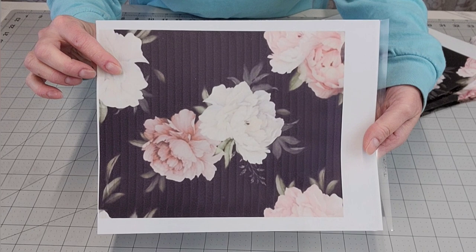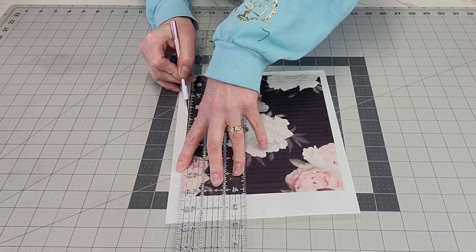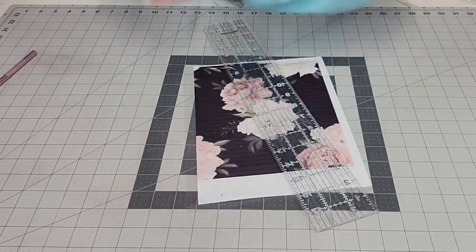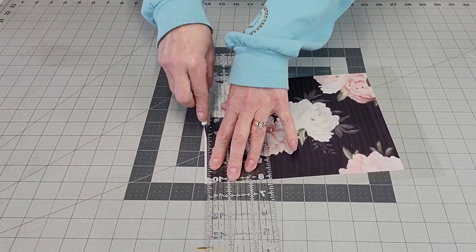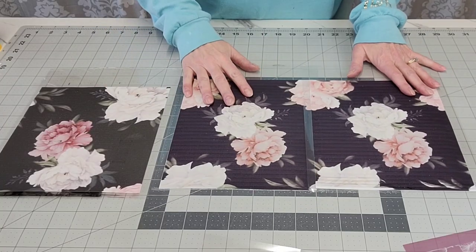These are edible sheets that I printed from Shutterstock on my computer. There are some free downloadable options, but I find that better ones are on sites you actually pay for — it just depends on what you're looking for. I printed it with edible ink on edible paper, and I'm cutting off the extra pieces to piece them together like wallpaper — that's kind of why I'm calling it the wallpaper cake.